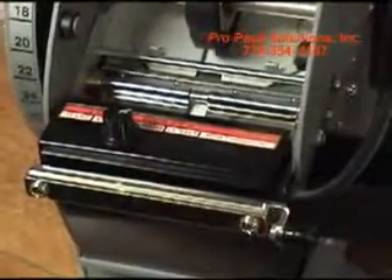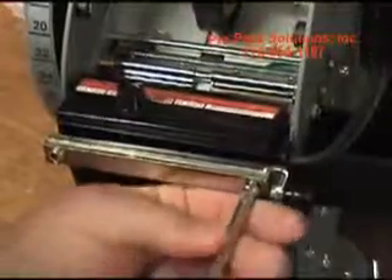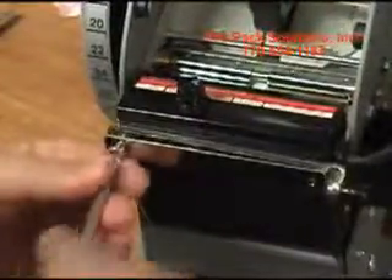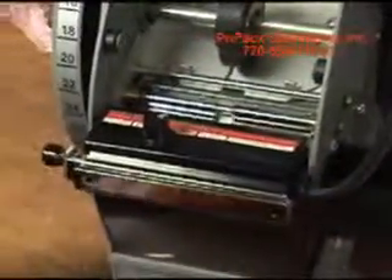If you're going to ship this machine, it's a good idea to take this heater weight and flip it around. Take your knob, flip it over, and put it back in place.